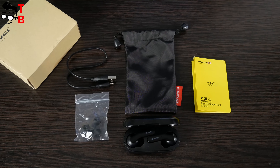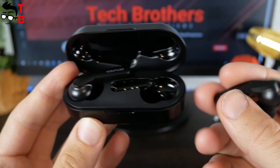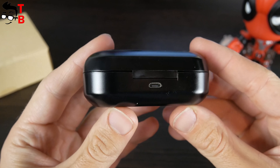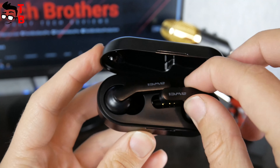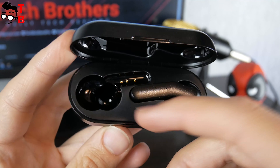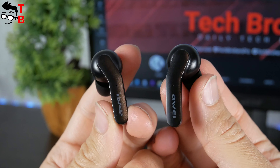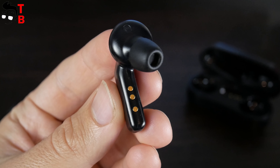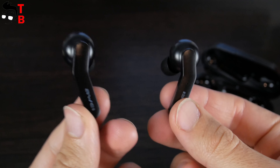Now let's look at the charging case and earbuds. As you can see, I have the black version of wireless earbuds — they are also available in white. The charging case and earbuds are made of plastic. There are four LEDs on the front side and a microUSB charging port on the back of the charging case. Opening the case, you will find the wireless earbuds attached with magnets, and three charging contacts inside the case. The T10C has an Apple AirPods-style design. You can see a company logo on the outside, along with an LED and touch button. On the inside of the earbuds are three charging contacts, a microphone, and silicone ear tips.